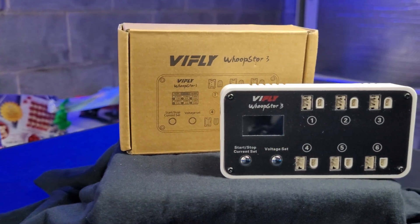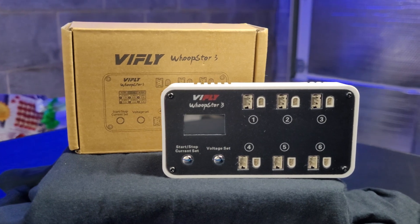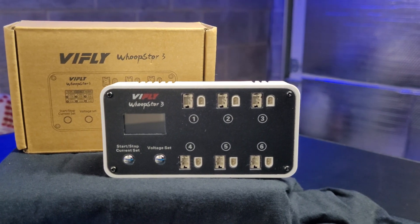ViFly — VFly — whichever makes you happy, they have come out with the Whoop Store V3. This is going to take all of that stuff I was bringing with me and put it into a tiny little box that'll plug in via USB-C, a DC barrel plug, or even an XT60 plug.